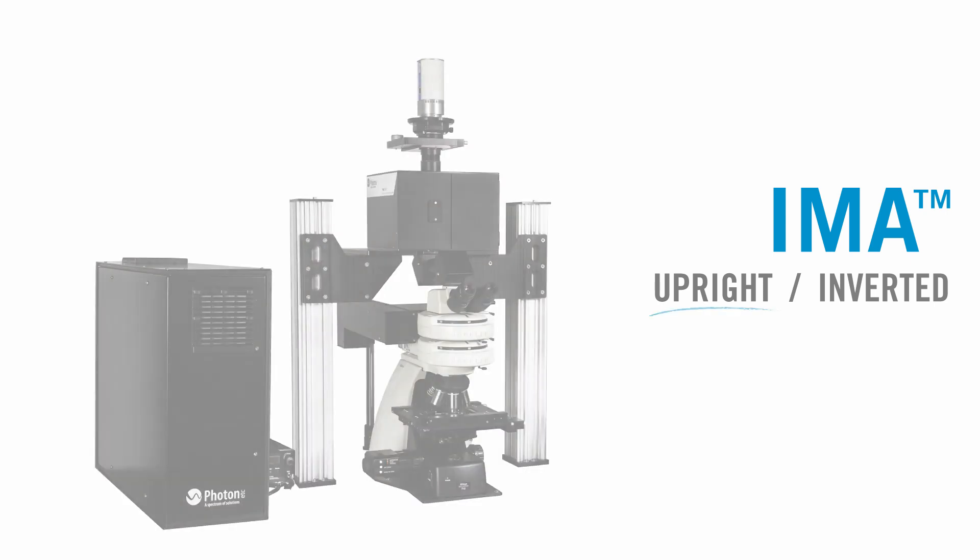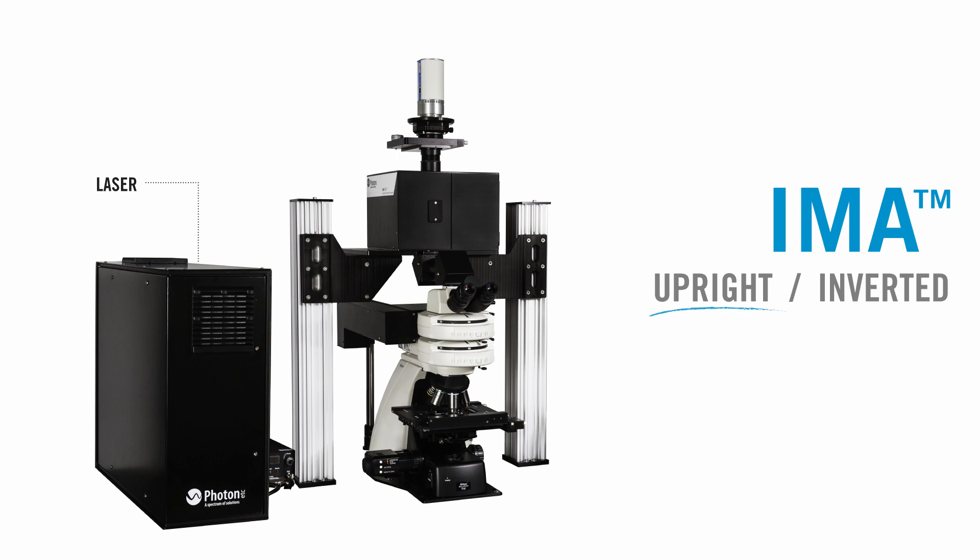It can be configured with an upright or an inverted microscope. In the upright configuration, the laser and beam shaping module ensure uniform illumination over the entire field of view. The hypercube contains the BRAC gratings and filters the incoming signal from the sample. It is located on top of the microscope and is connected to the camera — either a CCD camera, InGaAs camera, or both.